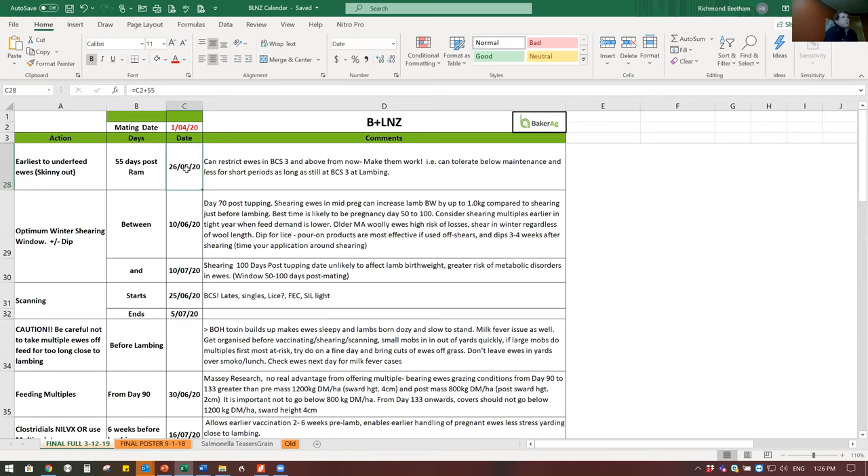This is the period where you can put a bit of pressure on ewes and restrict intake. The big disclaimer is that you have to be doing it with the right ewes. You can restrict ewes at condition score three and above - make them work, they can tolerate below maintenance for short periods, as long as they're still at condition score three at lambing.